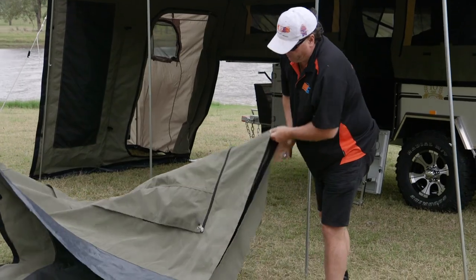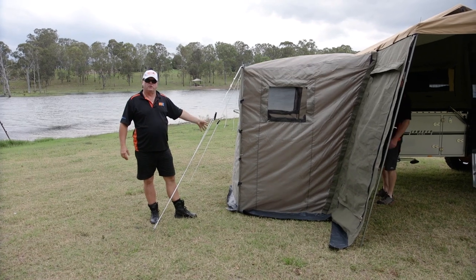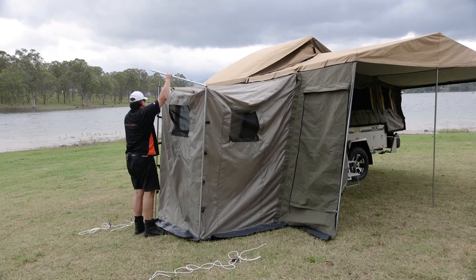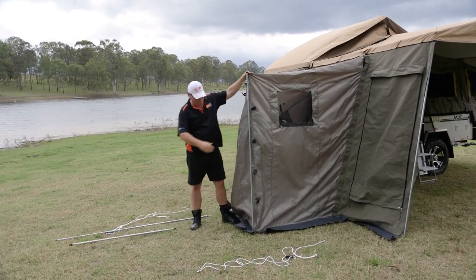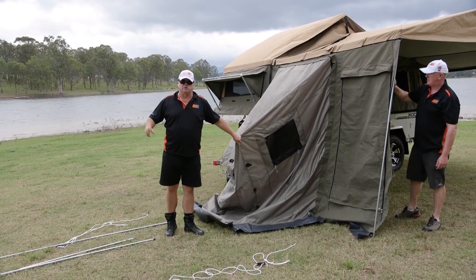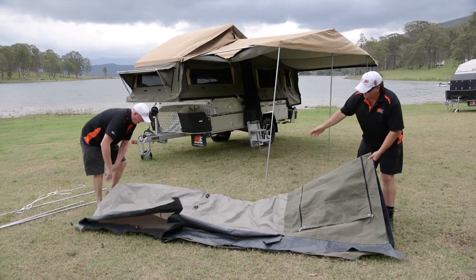If you're folding it up wet, you're going to have to dry it out at some stage. On our cruiser slide here we've got the external en-suite. Leave the en-suite attached to the walls — that's how it comes to you. It just saves a lot of setup time later on trying to attach it again. It'll fold up just as easy with the en-suite on there. If you can just tuck the en-suite in as we're going along, the whole thing will fold up quite easily with it on.